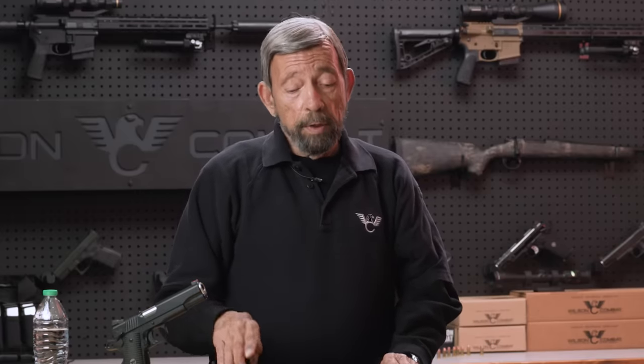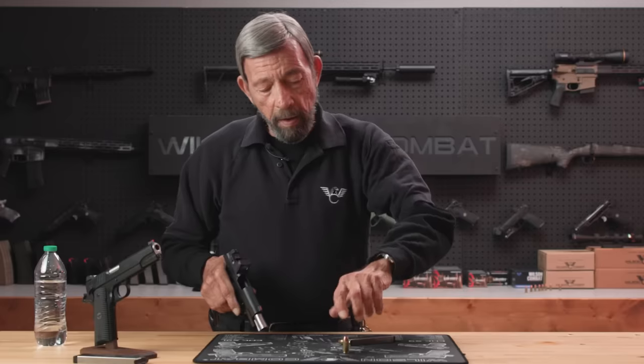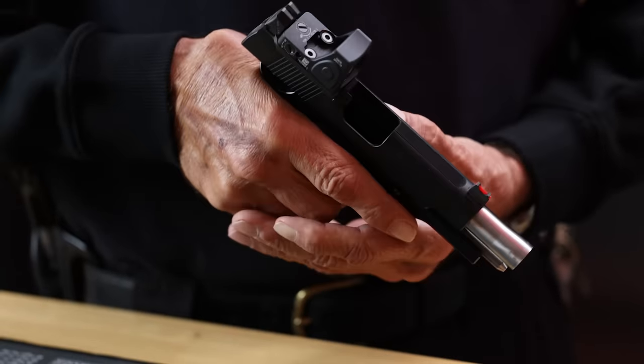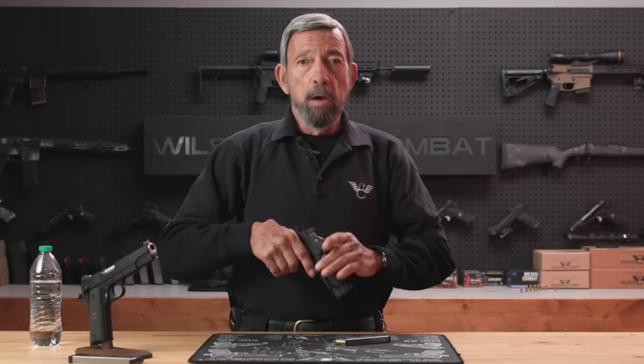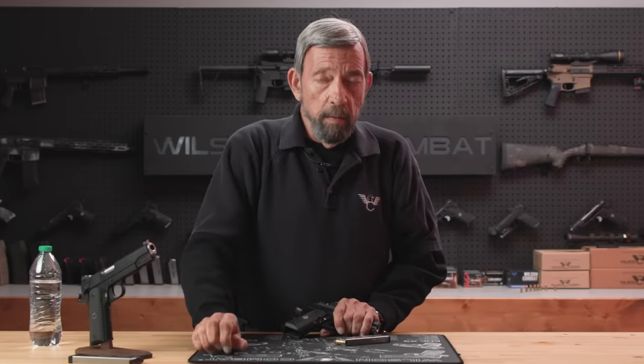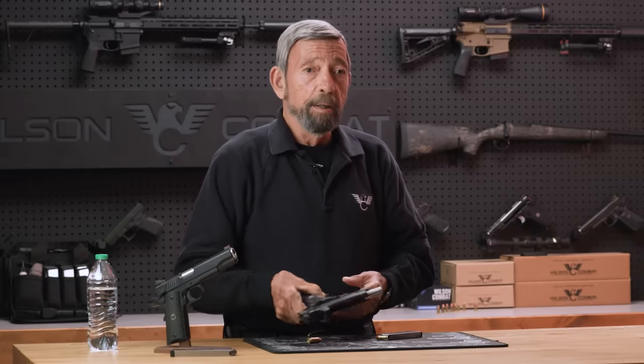Slamming the slide when it's empty is amateur. What's even worse is when you lock the slide open and, to save yourself having to top off a magazine, you drop a round into the chamber and slam it closed. Your extractor was not designed to work in that direction, and that is known to break extractors. How do I know? When I was 12 years old I got my first 1911. Nobody ever told me not to, and it seemed like a logical way to load it. After a while, I wound up needing a new extractor.